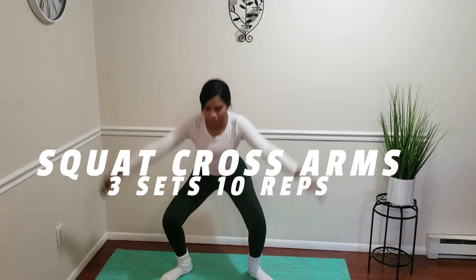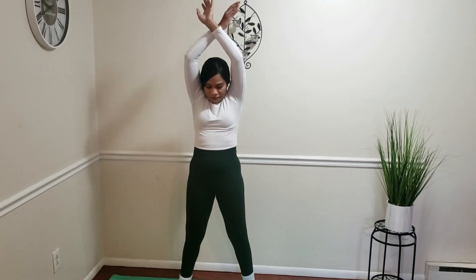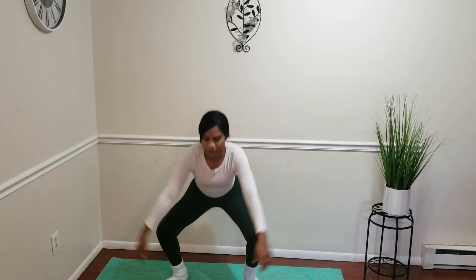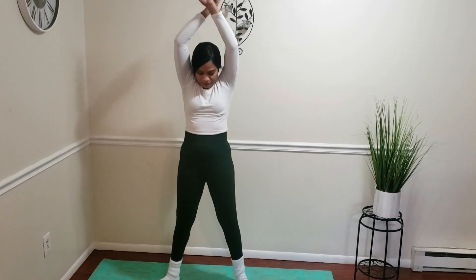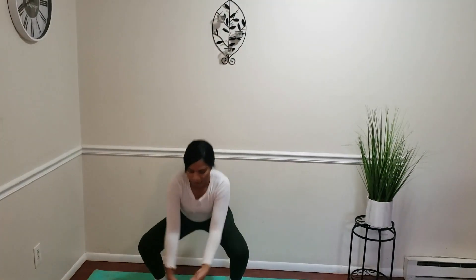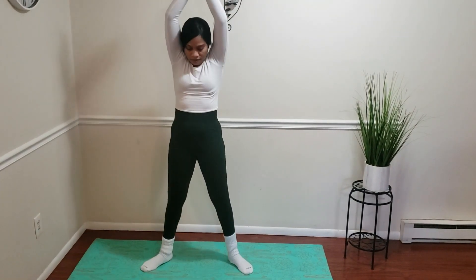The first exercise is the squat cross arms. You're gonna do three sets of ten for this one. As you can see, we're going down into squat position — when we squat down we're gonna make a cross with our hands together, and when we come back up we're gonna make a cross over our head. This is a very good exercise to warm up the entire body — it's a full-body movement.